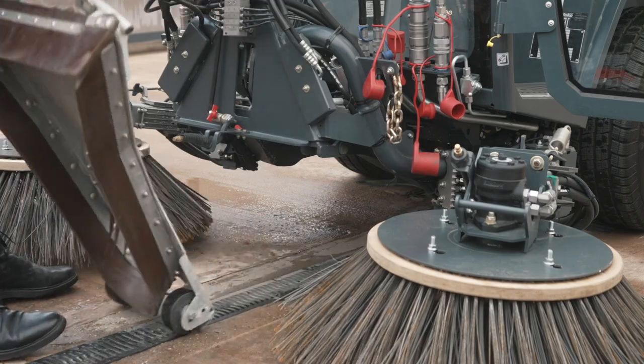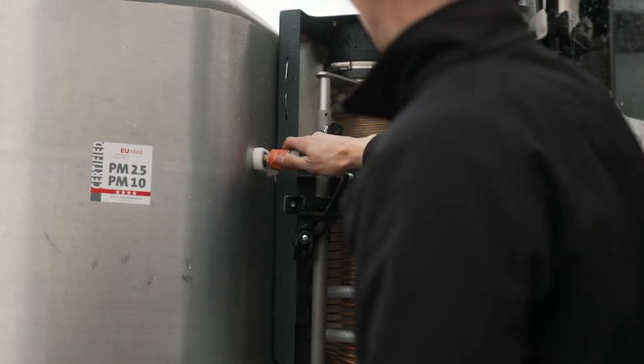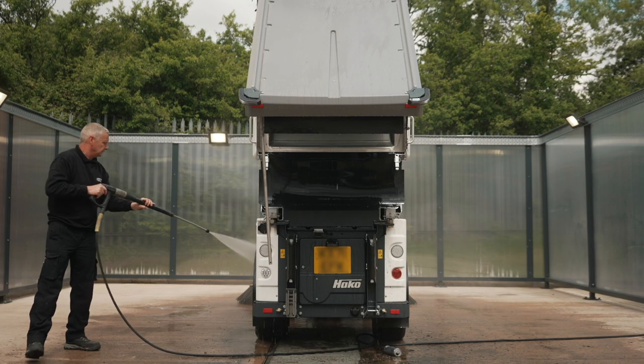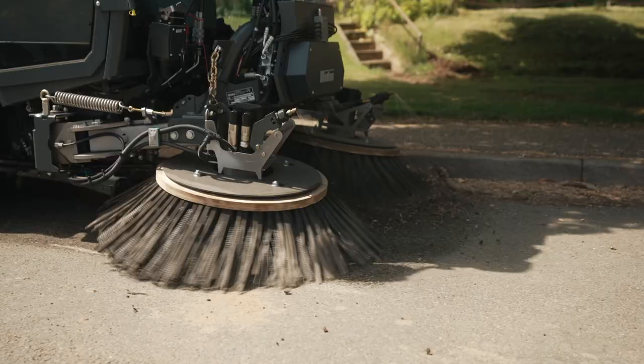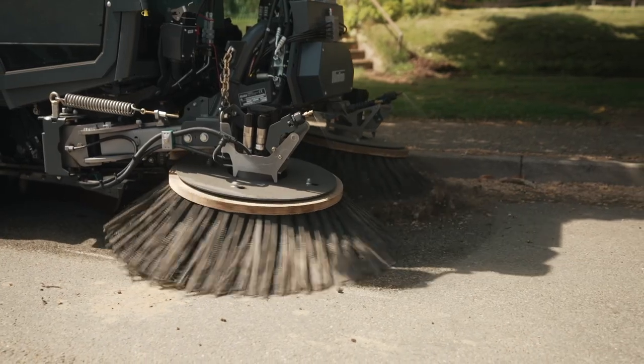Cleaning is further aided by a quick-release suction box and a fan wash fitting, giving a direct water injection into the turbine housing, providing confidence that this key element of the machine is well-maintained.